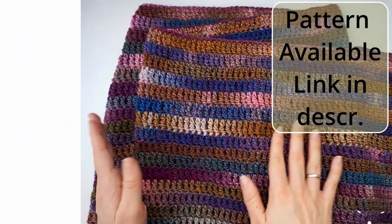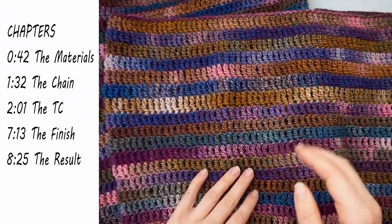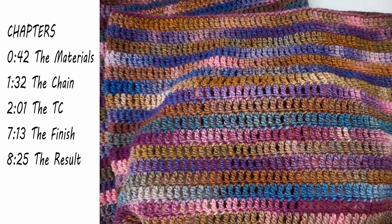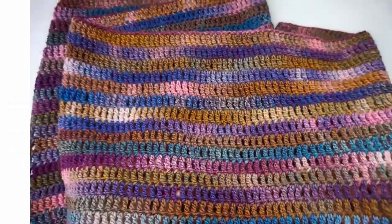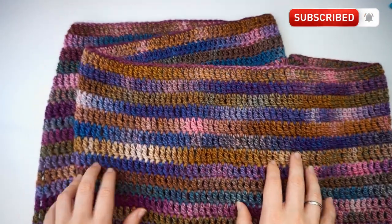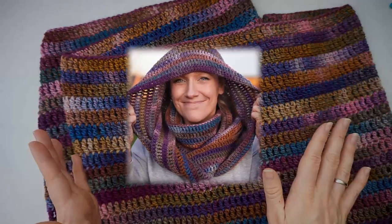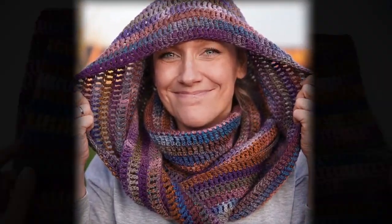You don't have to think at all, so you can just sit, watch TV, and let all these colors work up all by itself. It is absolutely an amazing project. I will show you from the beginning to the end exactly how to do it, so just follow this tutorial and then you can make this scarf.